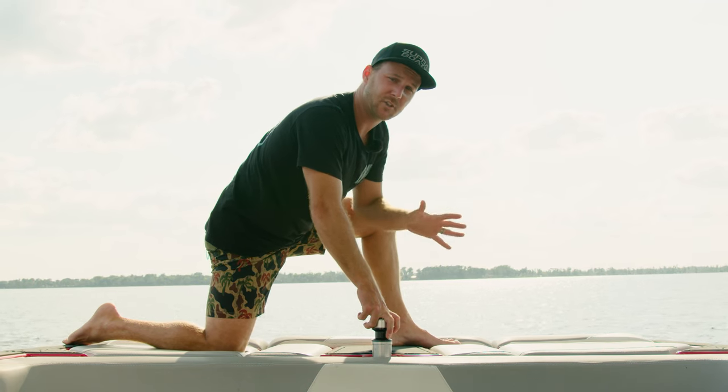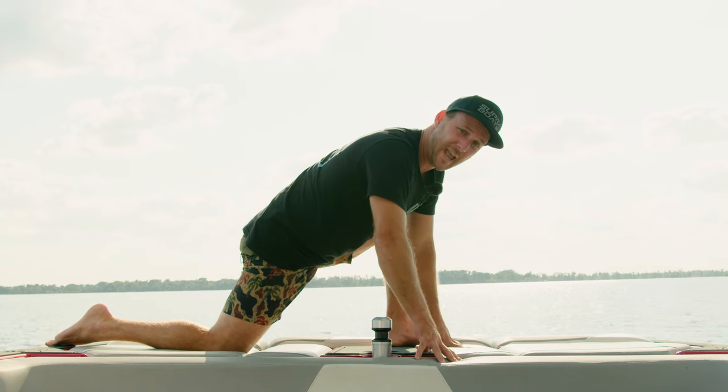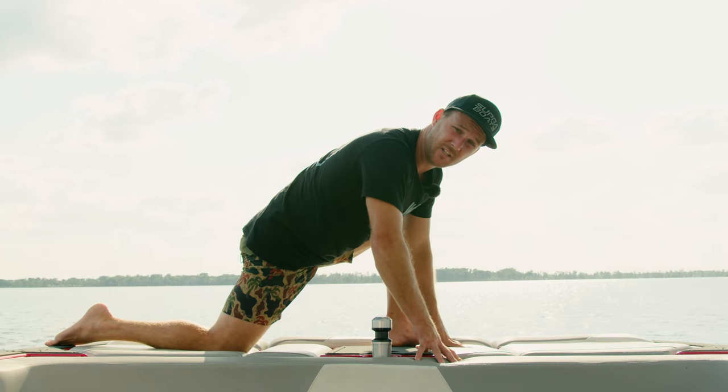Everyone needs to get warmed up, get the body flowing a little bit before you get out on the water. A lot of us have spent time in the gym in the offseason, but it's super important to remember to get the muscles ready to go right before you hop on the water. There's a lot of different stretches you can do. Some of the areas you really want to stretch are your knees, ankles, hips, and definitely the shoulders as well.